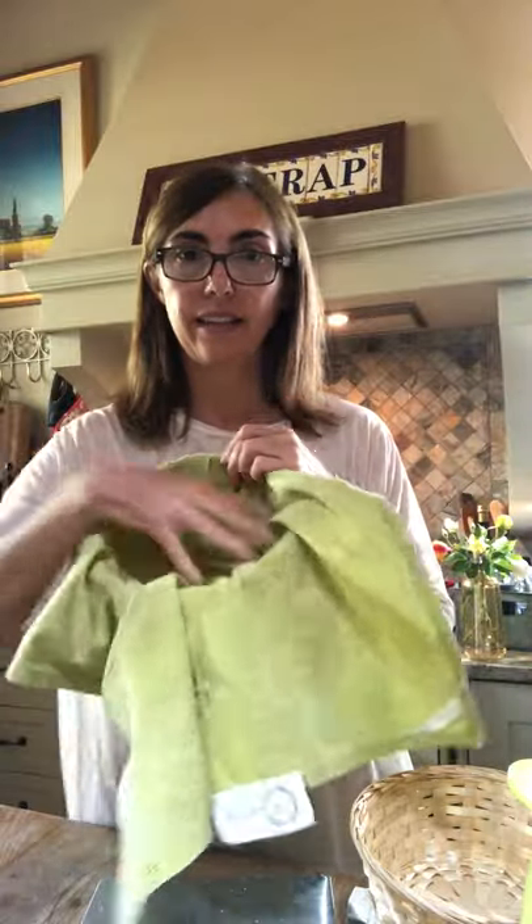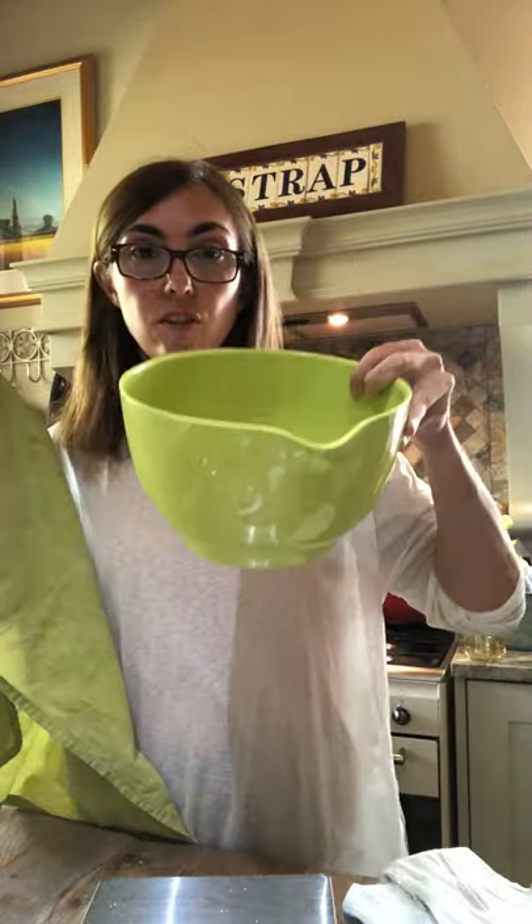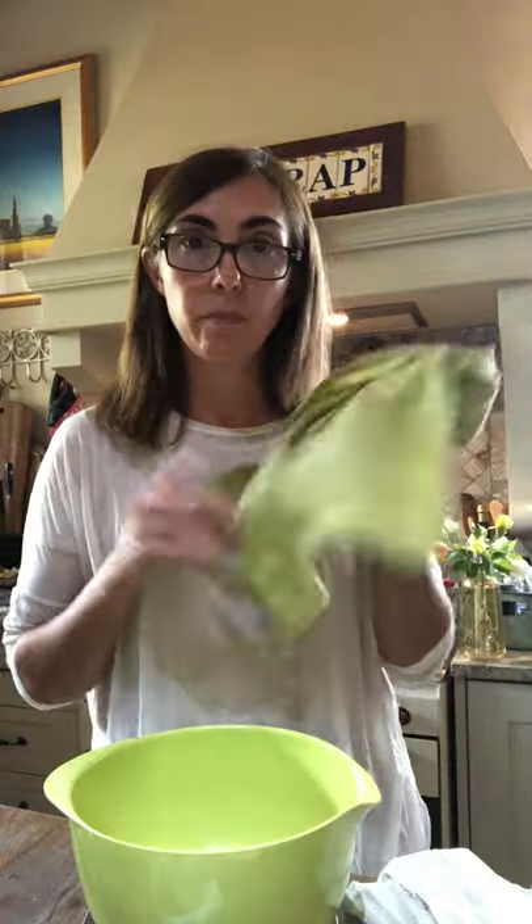Most of you probably don't have bannetons because you've started baking recently. The alternative is if you have any little baskets around the house, you can easily use them — just put a dishcloth in and put the dough in there to prove. Make sure it's well seasoned with flour so that the dough doesn't stick. That'll work just fine. If you don't have any baskets, you can just use any mixing bowl that you've got — that's how I started out. Just use a bowl with a cloth inserted and you'll be fine. Make sure you flour everything really well before you use it.